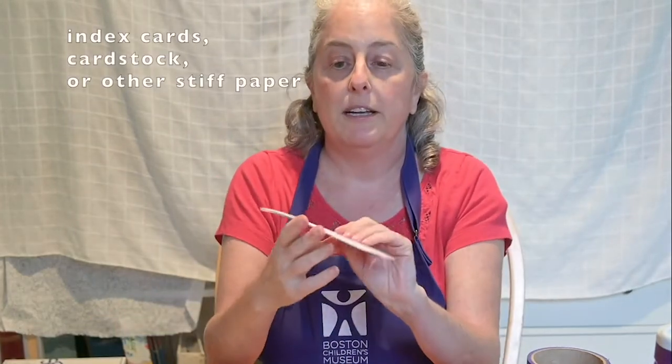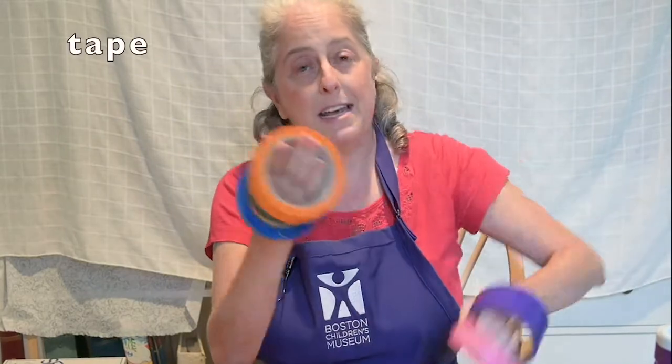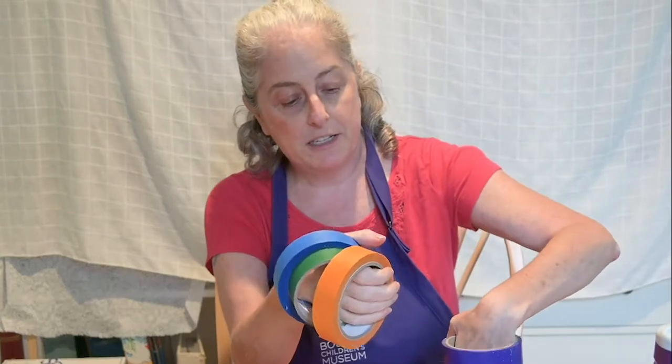First, construction paper — whatever color you want, doesn't matter. You'll need index cards or some other kind of card stock or heavy paper. Old greeting cards work well for this, but you do want it to be pretty stiff. You'll need scissors and tape — whatever kind of tape you've got. The colorful tape is fun because you can use it to decorate the rockets as well.